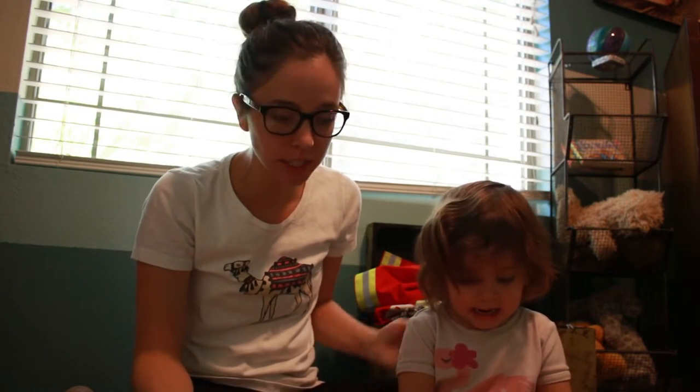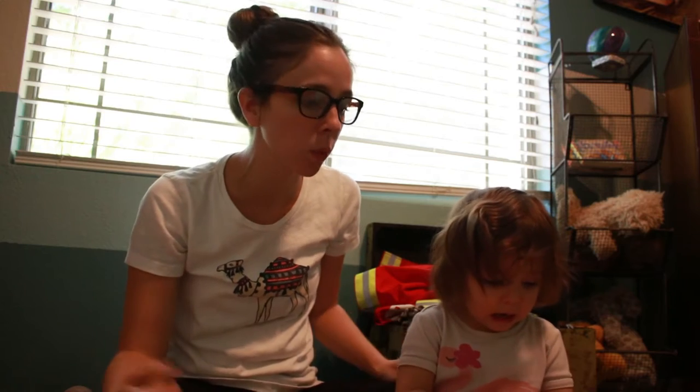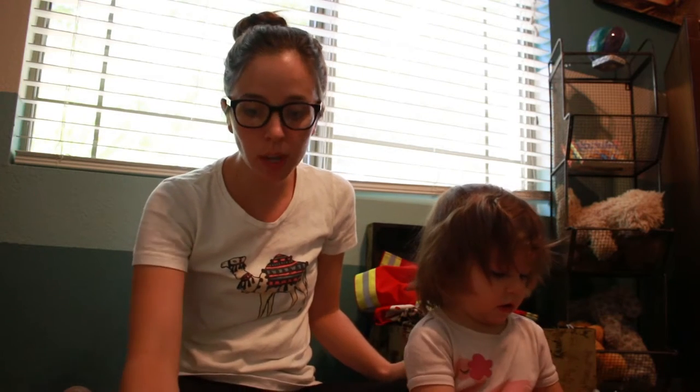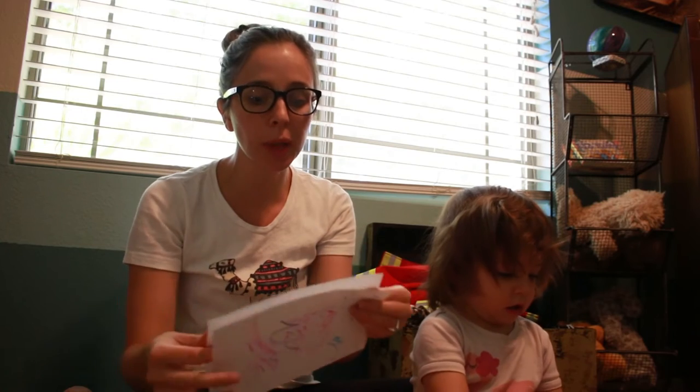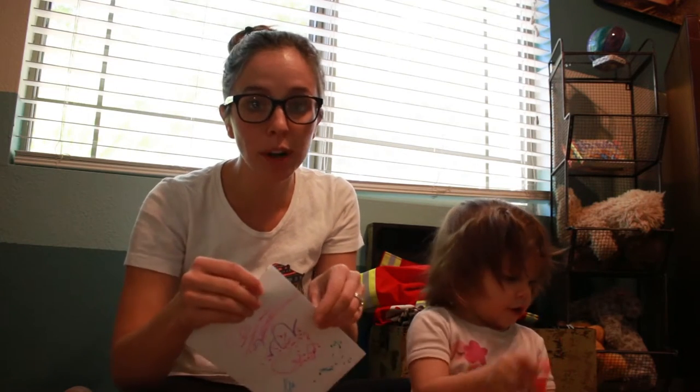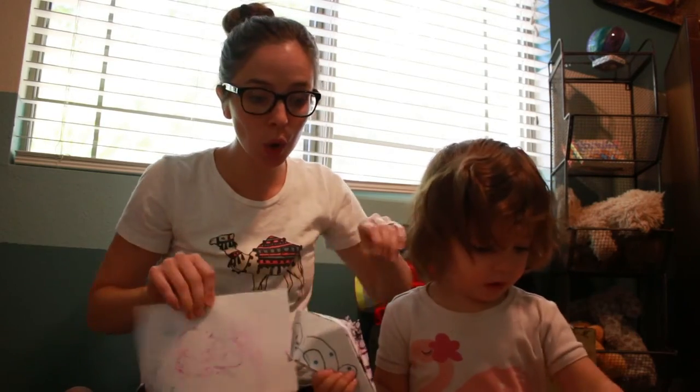Hey guys and welcome back to Bruffington. Today was just a day after vacation where we are putting away suitcases and getting back into a routine. But Porter saw this little kid at church playing with a little paper origami toy thing and he really wanted me to make it. So we looked it up on YouTube and figured out how to make it, so we made some.